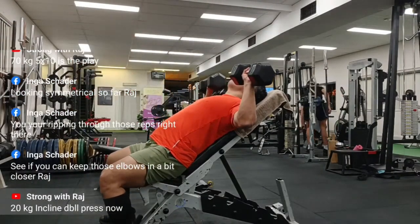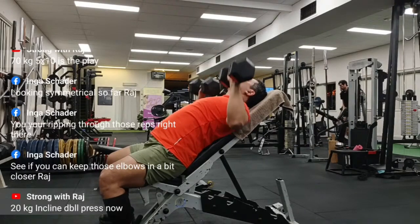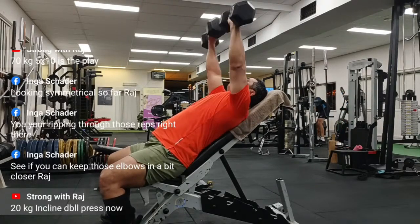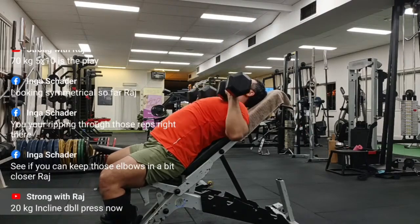Anyway guys, I thought I'd quickly share this — I am improving my bench press and I'm doing what you would call a chest day with a bit more volume. It's been good. Please like and subscribe and I will see you next time. Thank you.